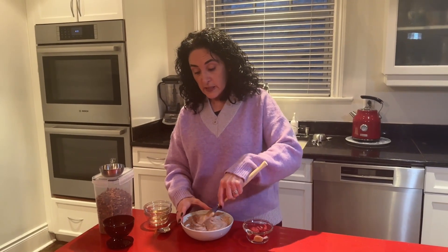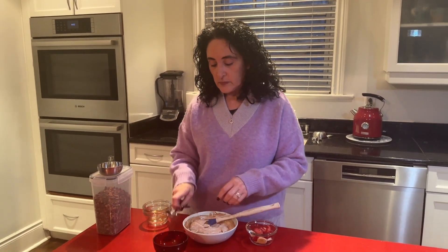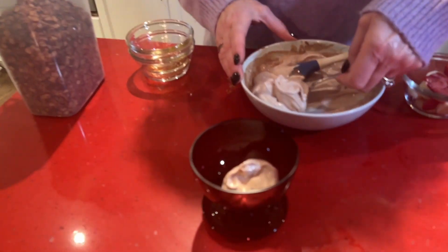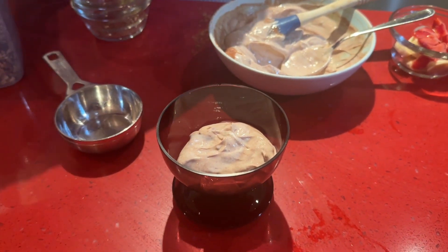It's all blended — that's it, very simple. It smells really good too. We're going to put some in a bowl and top it with some homemade granola. I have a couple of granola recipes on my page if you'd like.